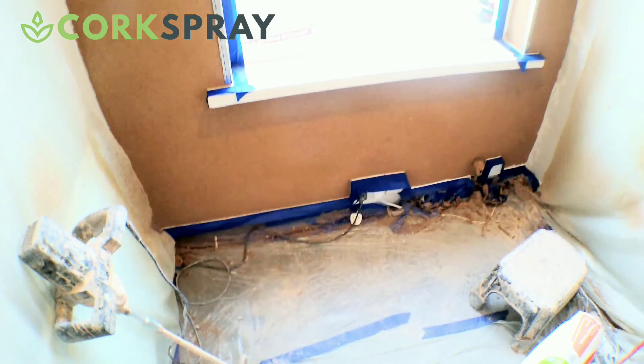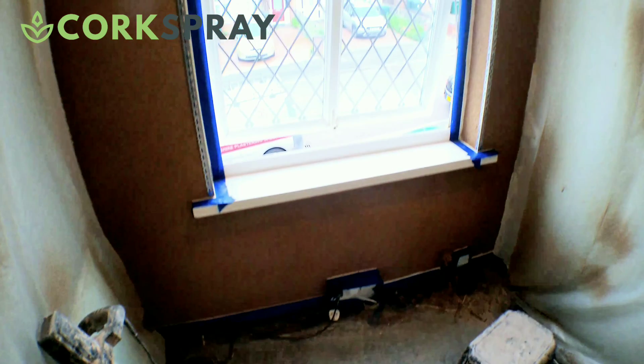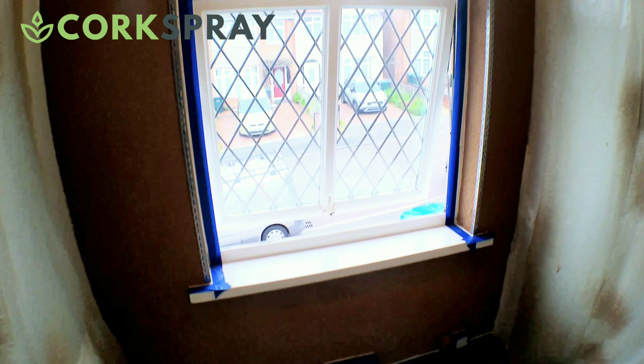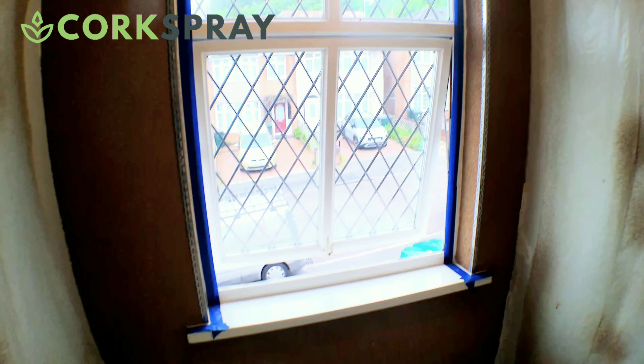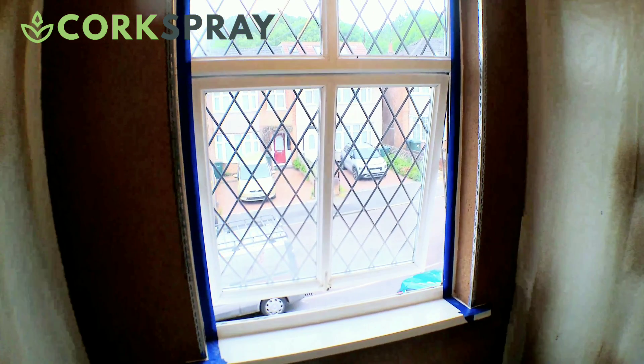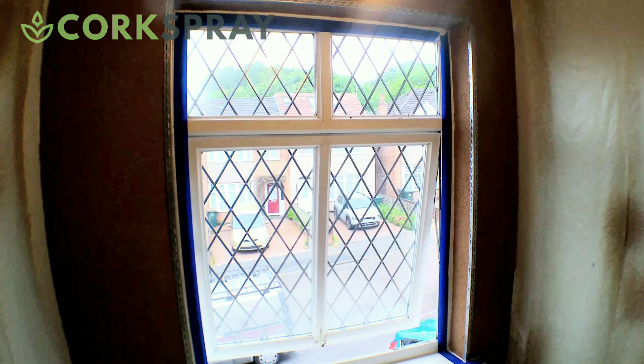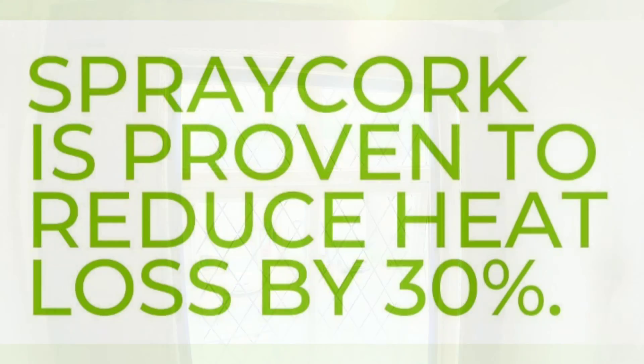This box room has been corked yesterday — we've applied the cork insulation yesterday and we need to let that cure now. We'll be plastering this one tomorrow. You can also use this product externally as well. For more information on spray cork wall insulation, just hit the link below to arrange your free survey. Thank you very much for watching, we'll see you on the next video.